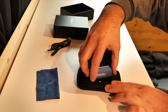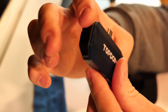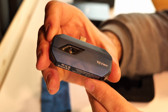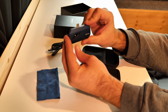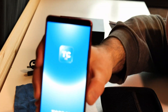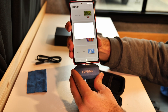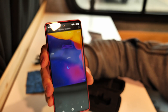And the thermal camera — wow! Let's pop it into the phone and do some testing. All you have to do is go to the app, plug in the camera, and you can do some thermal imaging. Okay, so here we are in the van.